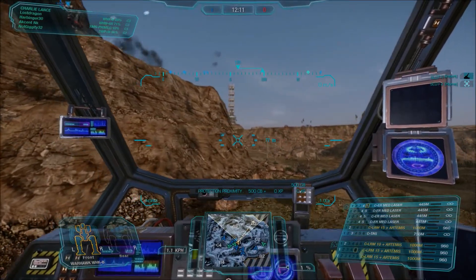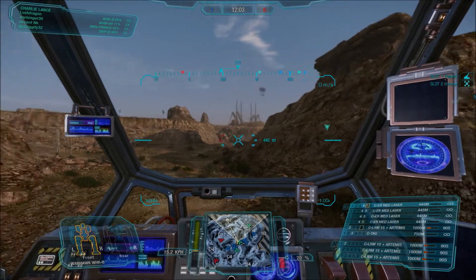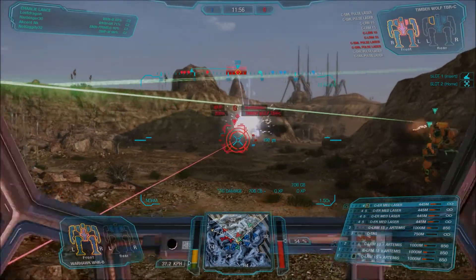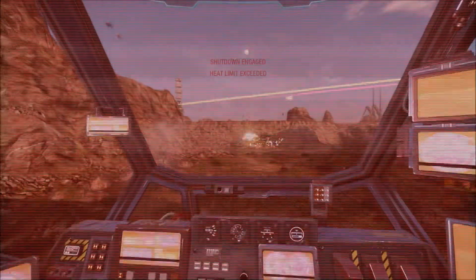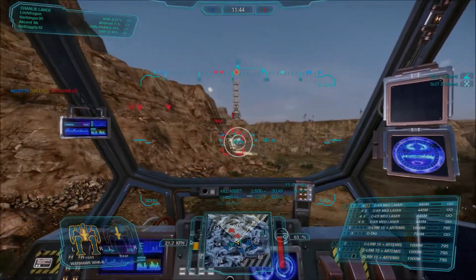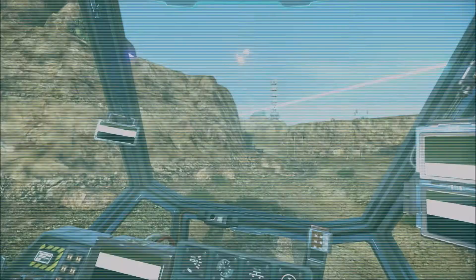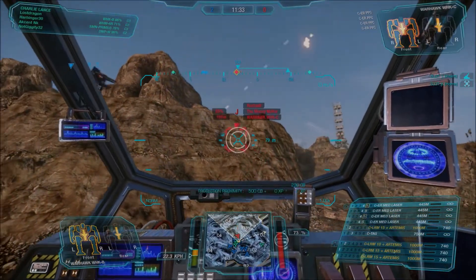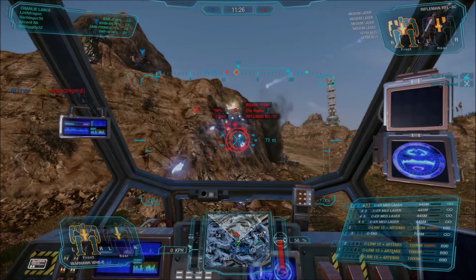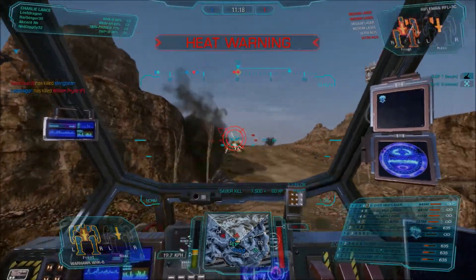I see a teammate taking some heavy fire — looks like he's getting gauss and AC fire there. So I stop and hang back and don't expose myself because it looks like a lot of the enemy team is in that area. Here comes another target trying to get to his team, so I'm going to lay into him with my lasers and missiles at the same time. I shut down here but it's not a big deal because he's the only one that can shoot back at me and my team's got my back. I'm going to continue to shoot, and you'll notice I don't always take shots even when I have a lock, because I want to conserve my ammo and make sure I put as many missiles on target as possible.